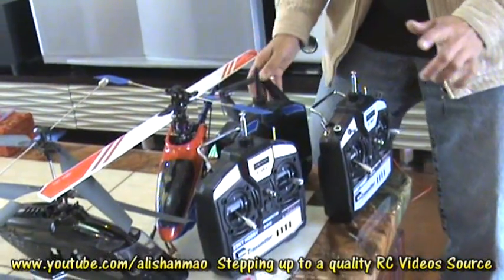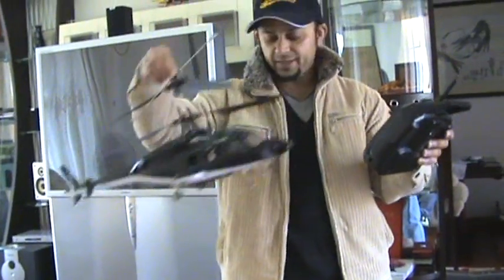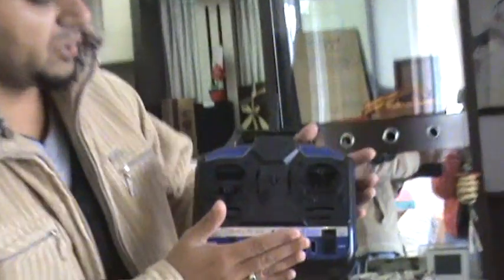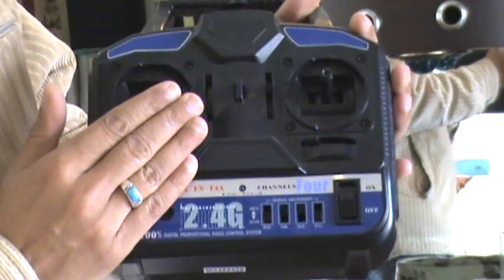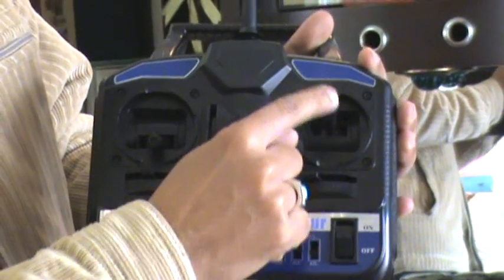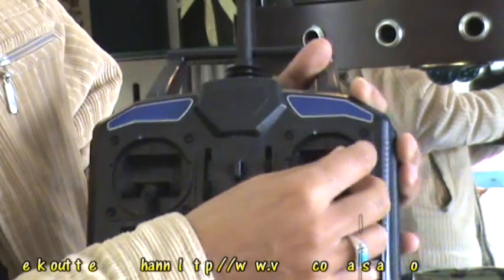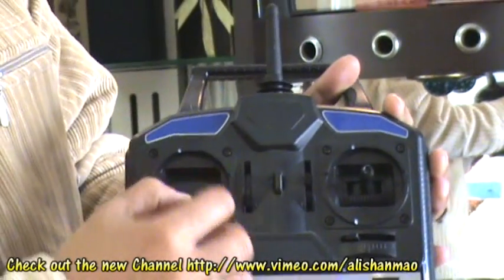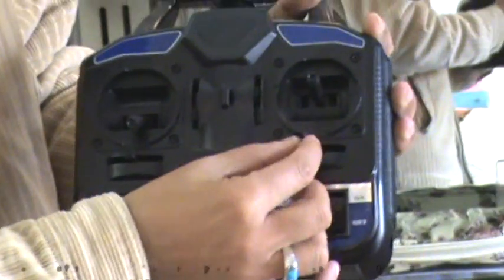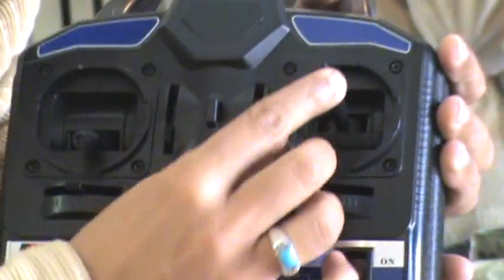Here are the radios for these helicopters. I'll pick the 2.4G radio for the Bell 222 coaxial helicopter. This is a Mode 2 radio, so throttle is on the left stick. We have left/right ailerons and elevators, rudder, and throttle. So ailerons is channel 1, elevator channel 2, throttle channel 3, and rudder channel 4.